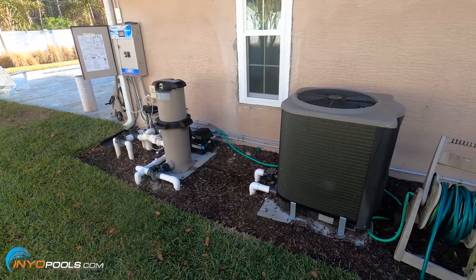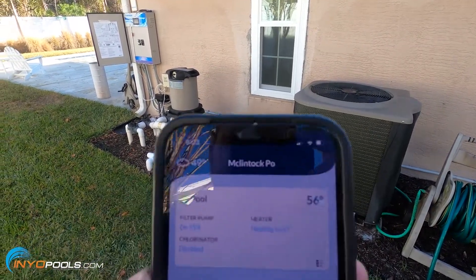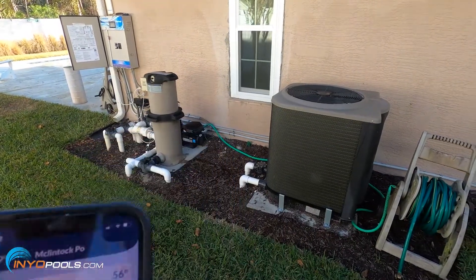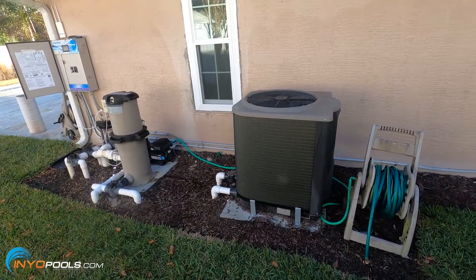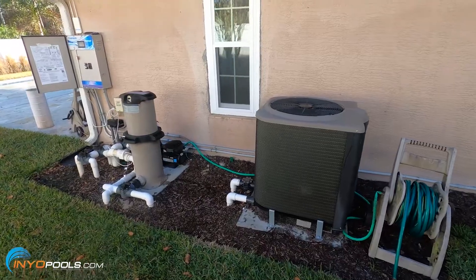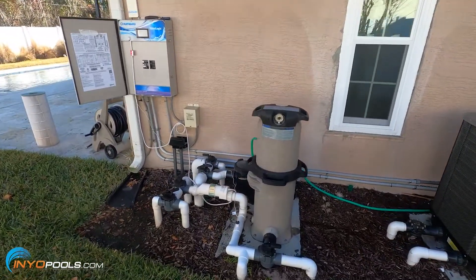The compressor just kicked on. It's 9:03 and it's 56 degrees in the water, so we'll check it every couple hours and see how it's doing. This is as loud as the heat pump gets if anybody's wondering — my bedroom is just on the other side of that wall and it doesn't bother me if I run it overnight.